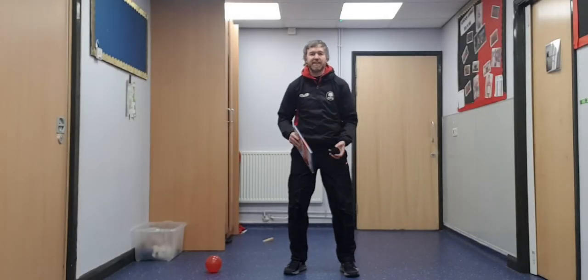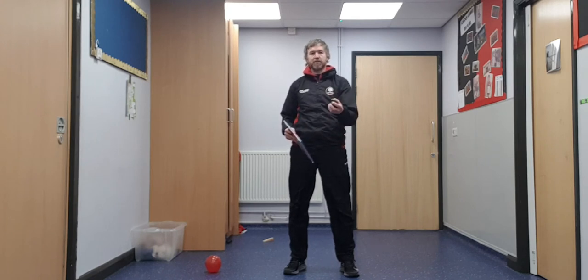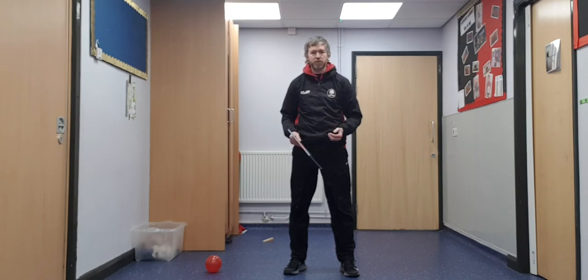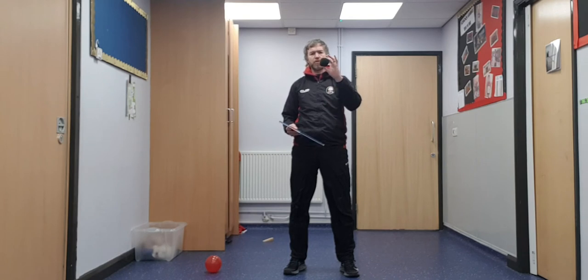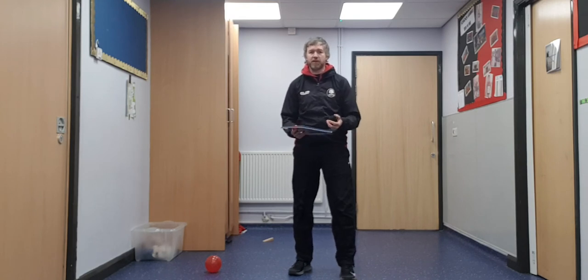Welcome back again. Now if you found the balloon bit really easy, we can try and make this a little bit harder by using the pair of rolled up socks. If you've got a ball you can use that, but a sponge ball may be a little too easy. The rolled up socks, not being perfectly round, will fly all over the place - so if you have got a sponge ball, maybe have a go with that as well.